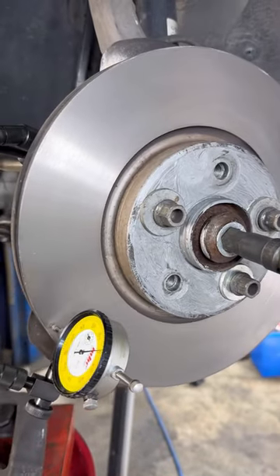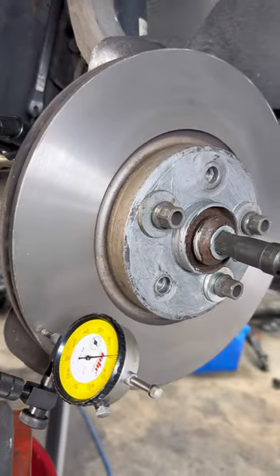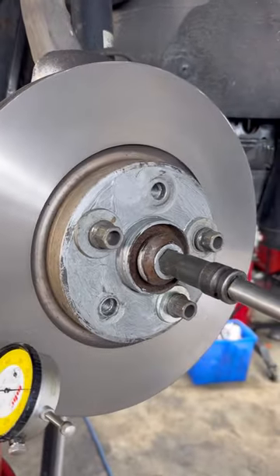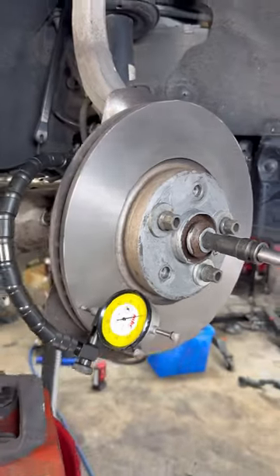I resurfaced this brake rotor. I installed anti-seize after cleaning all the surfaces — both sides of the rotor and the hub. I put these wheel bolts in with this torque wrench.